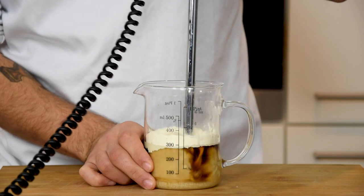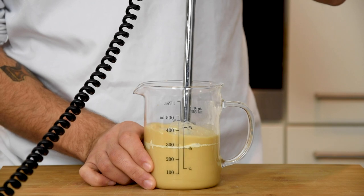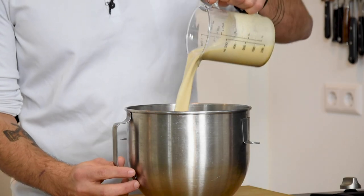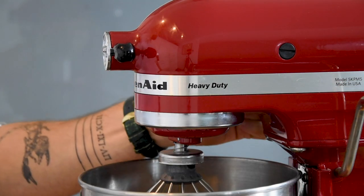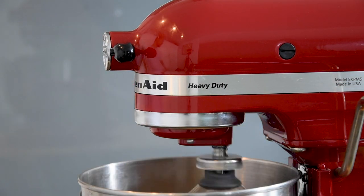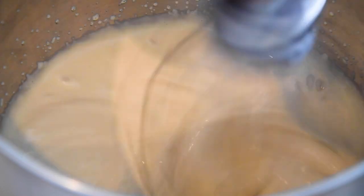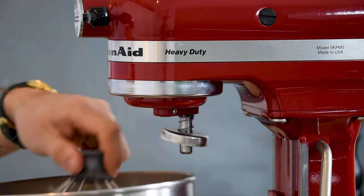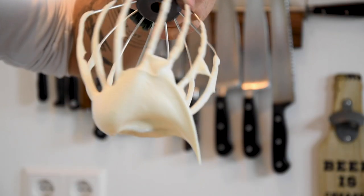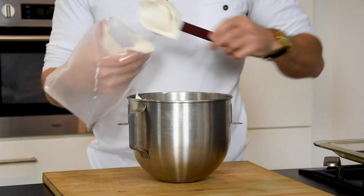Now mix this. Then pour it in a bowl and whip it till it's a fluffy meringue. Make sure that you really have some fluffy peaks. Then transfer it into a piping bag fitted with a round nozzle.